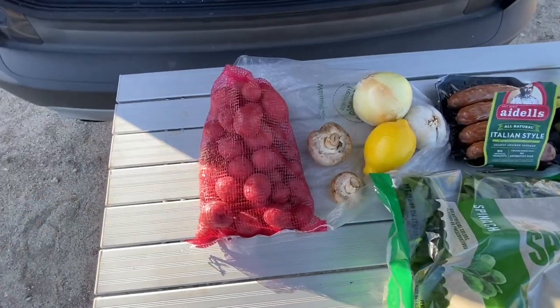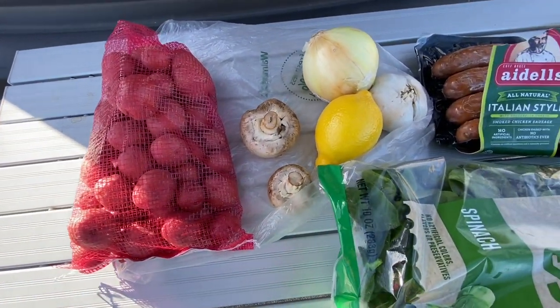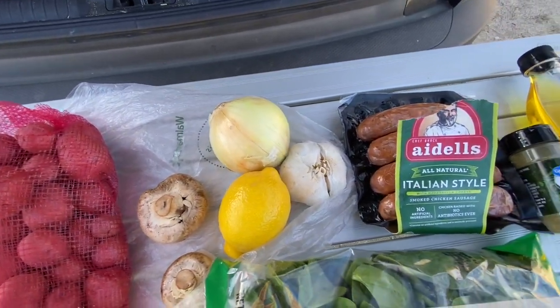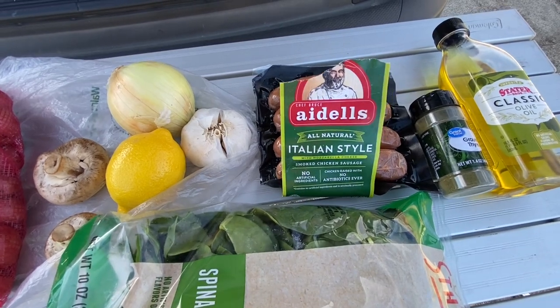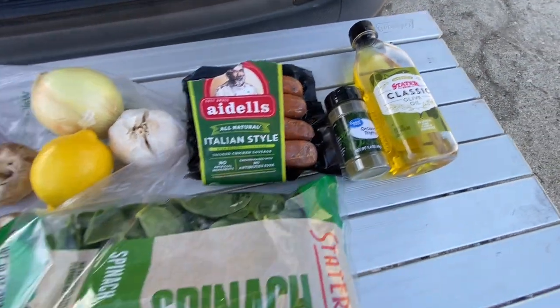Let's look at the ingredients. Here's some red potatoes, a couple mushrooms, lemon, garlic, and onion. I got the Adele's Italian style — it has some mozzarella cheese in there and it's a smoked chicken sausage. A little ground thyme, a little olive oil, and of course spinach.